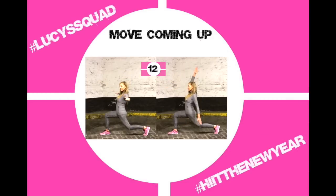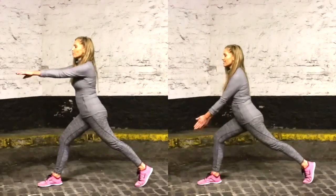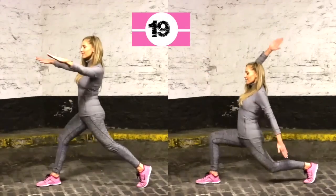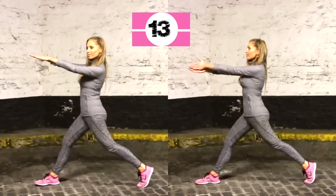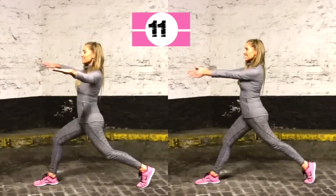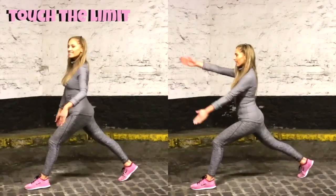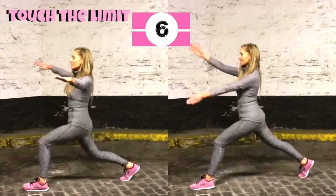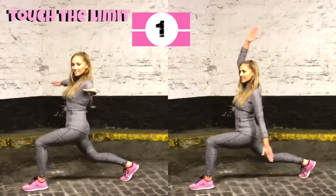Now come into that deep lunge. Step one foot forward — the further you step, the bigger the lunge and the more powerful it is. Have your arms extended straight out. Choose your position; if you want to work harder, follow me on the right. Ten seconds on one leg, then ten on the other. This move works lots of major muscle groups, adding arm movements and turning through the abs and legs.